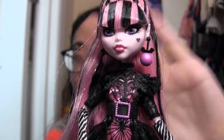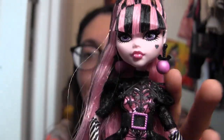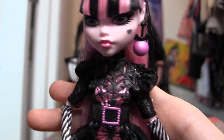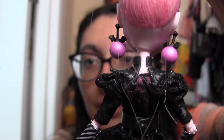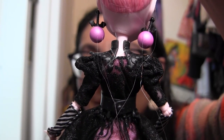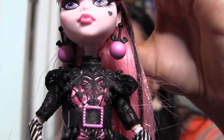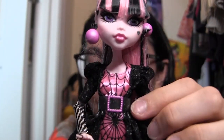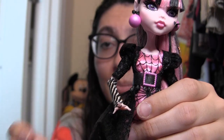Then we get down to this necklace or chest plate thing, because it's really way bigger than a necklace, but I guess it's supposed to be a necklace. It's made of the same plastic as the ponytail holder and has the same sort of spiderweb snowflake design with the bats and the hearts. It kind of hooks around her shoulders at the back, not just around her neck. There is a larger heart right at the neck where the choker piece is. She looks so cool from the back — like a gothic queen.